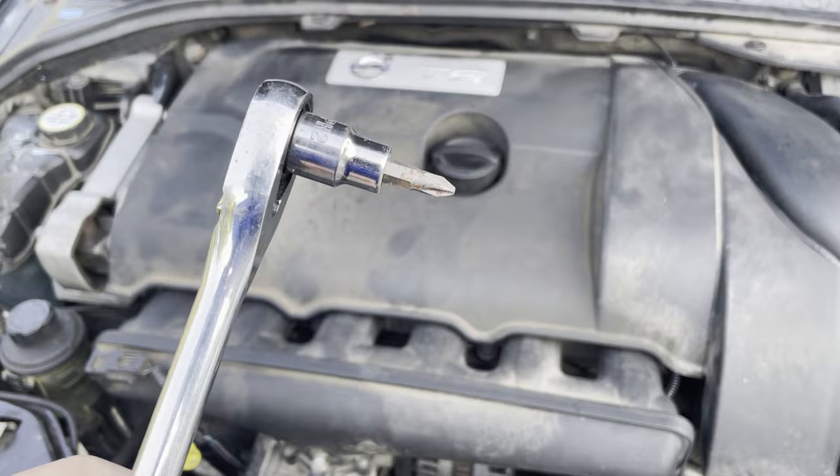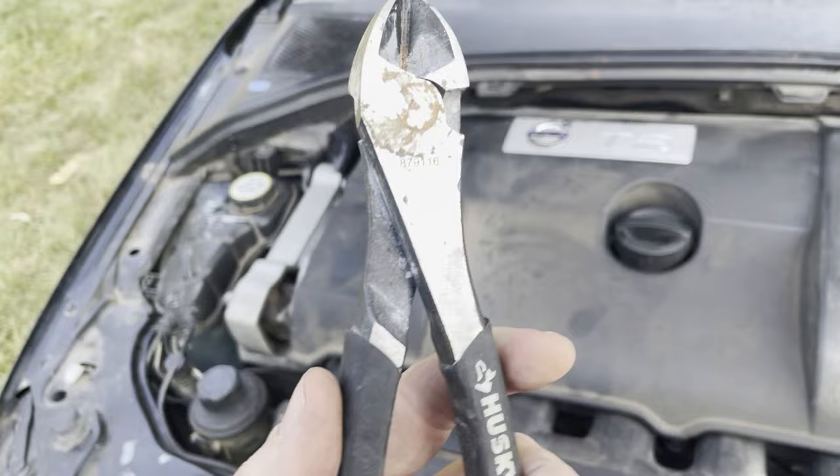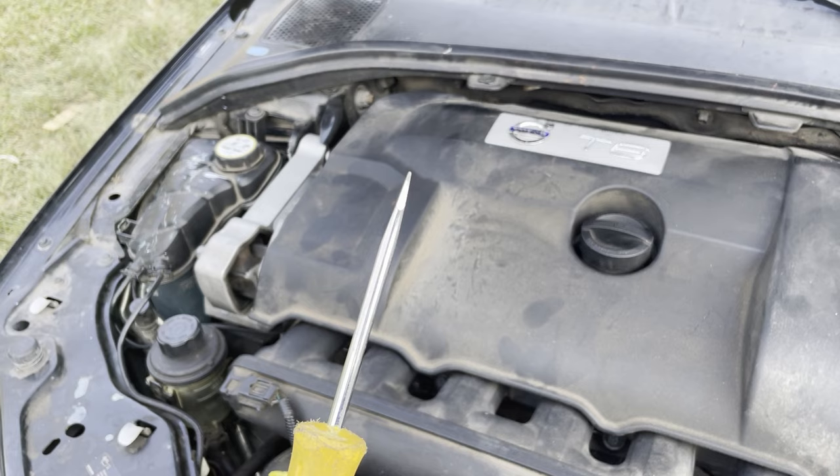To complete this repair, you'll need a right angle Phillips head screwdriver, wire cutting pliers or scissors, a flat head screwdriver to help with wire connector removal, and one zip tie.